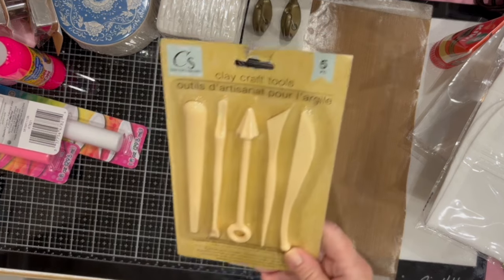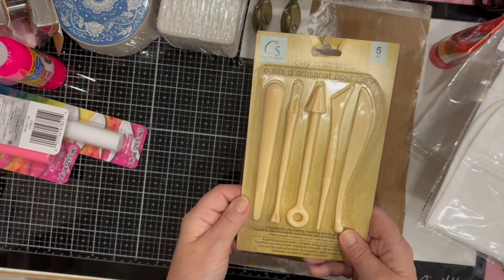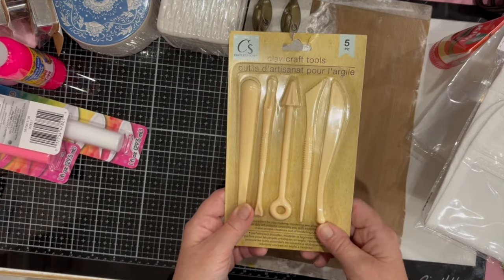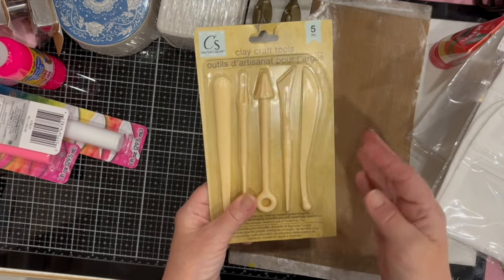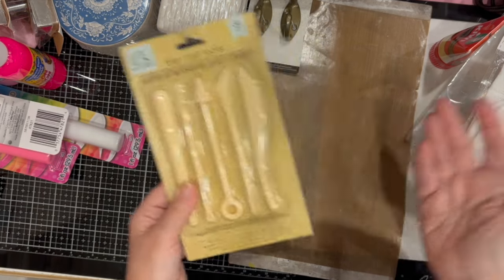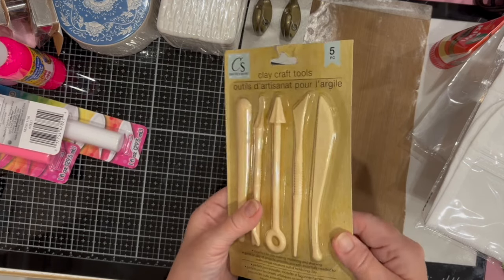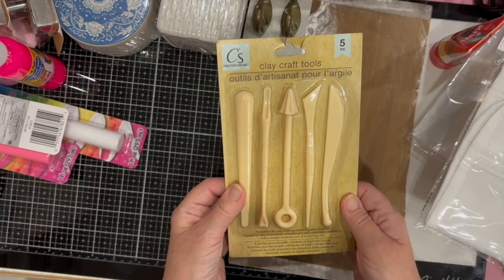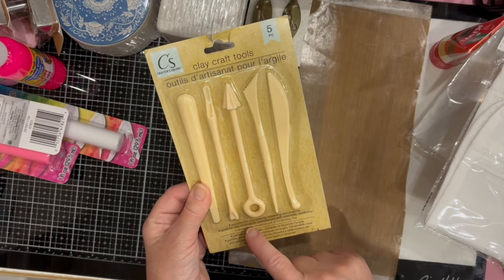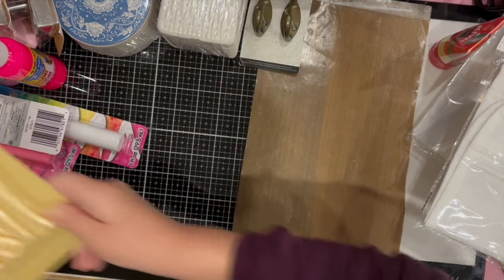This is new and I thought it was a great buy — some clay craft tools. It's excellent to be able to find these at a dollar store. The tools are plastic, which is perfect for working with clay. There are five pieces in different sizes — excellent for clay making, modeling, and shaping. A really good find.